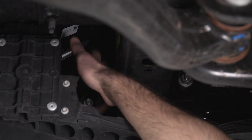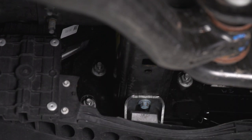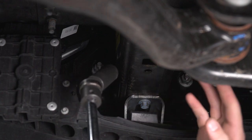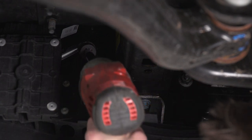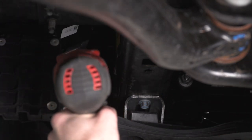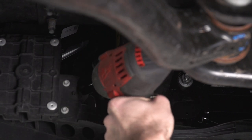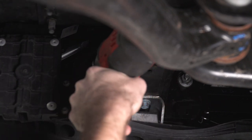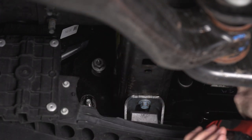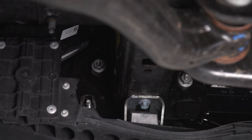Once you have that disconnected, we can pull our two connectors apart. Next, we can remove our three bolts on either side that hold our bumper to our frame. On the one on the inside, we're going to leave this on a couple of threads just so that our bumper doesn't fall off before we want to take it off. I've got a 21-millimeter socket with a swivel adapter and a little bit of an extension to get these out.